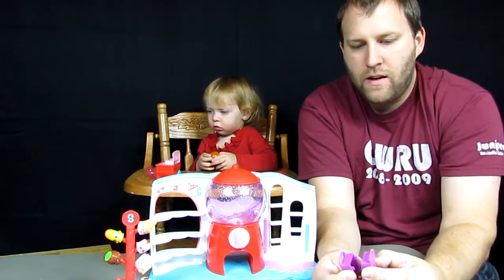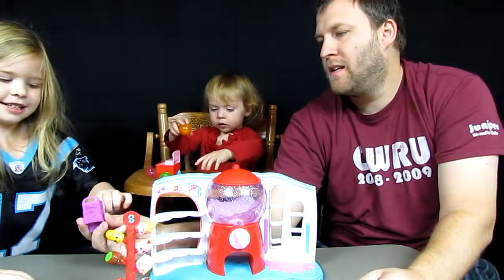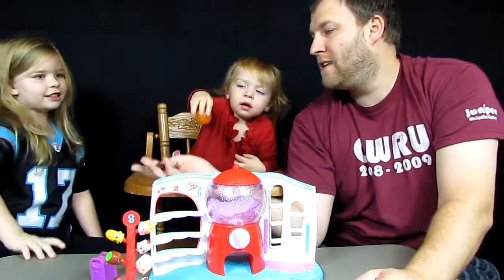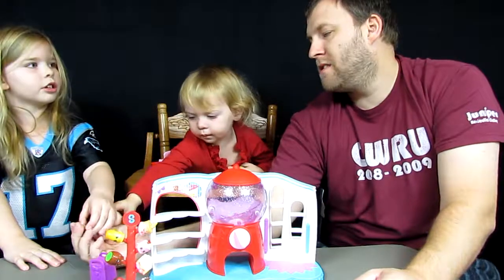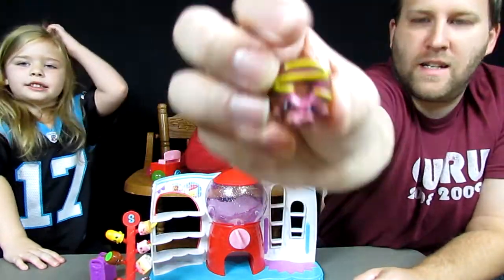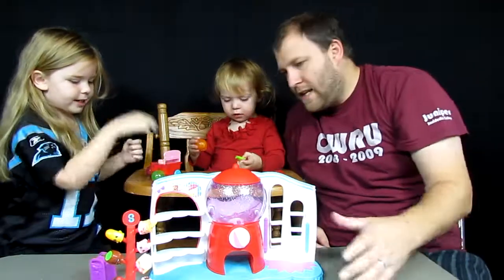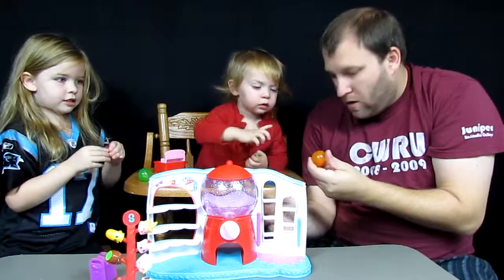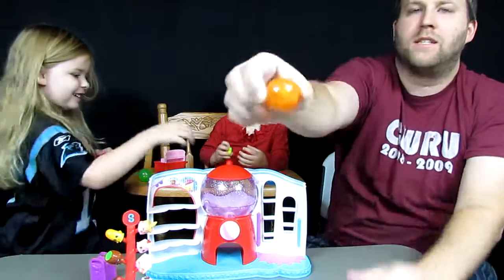There's one in our shopping bag - what do you think's in it? It's Dolly Donut! Seabug gets that one. This is the coolest playset - look at that!